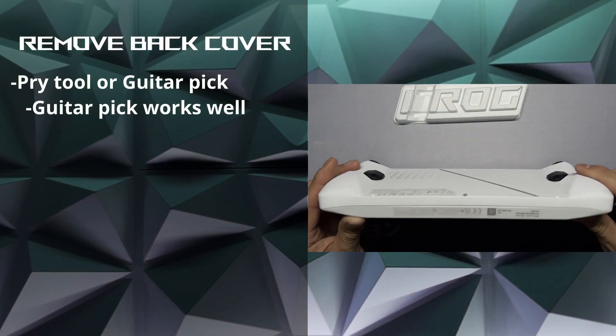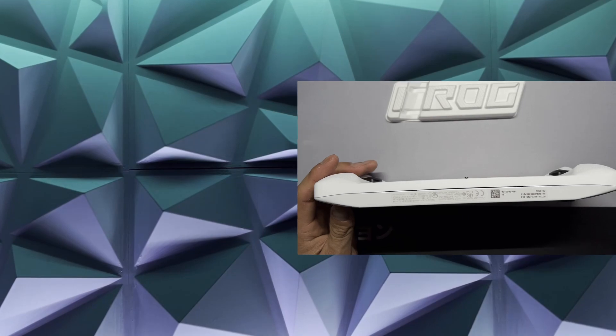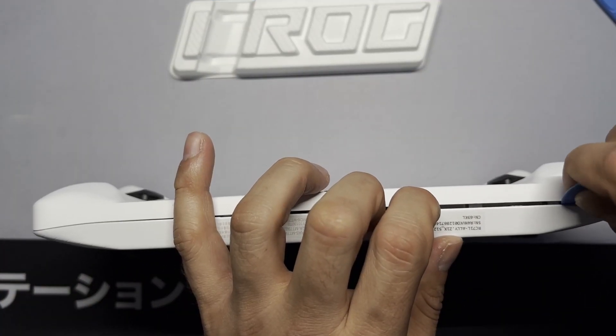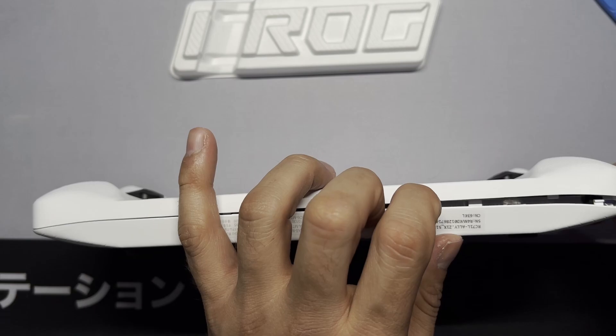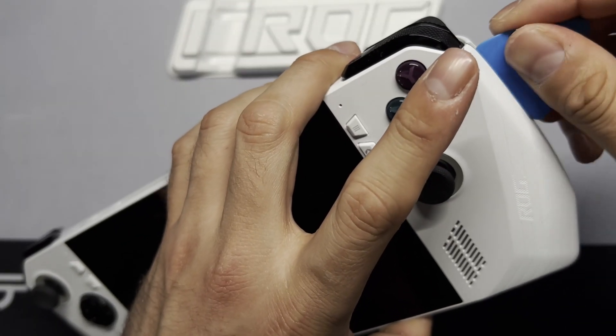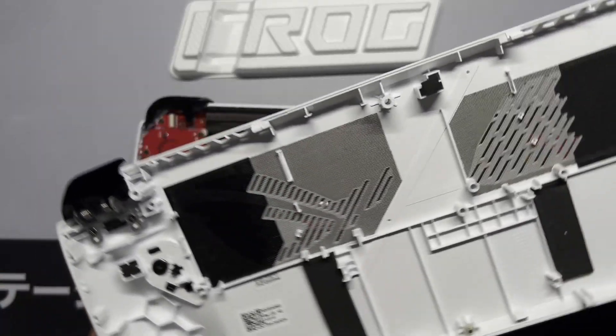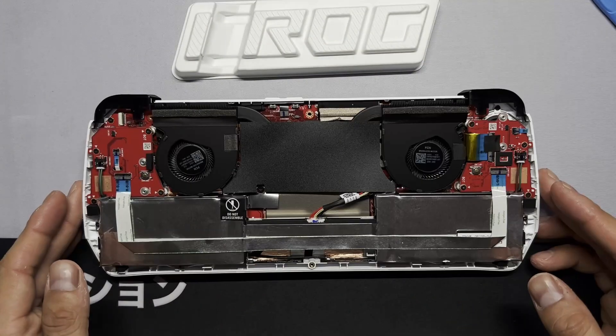The last one you unscrew until it just spins in place. Now we can go ahead and remove our backplate — you can use a pry tool or a guitar pick, but I do recommend a guitar pick. Use the tip of the guitar pick to pry up and it should pop out pretty easily. This is actually one of the easiest devices I've taken apart. Lift the back plate off — there's no ribbon cable, so don't worry about that. Set that aside and now we can get to the SSD.